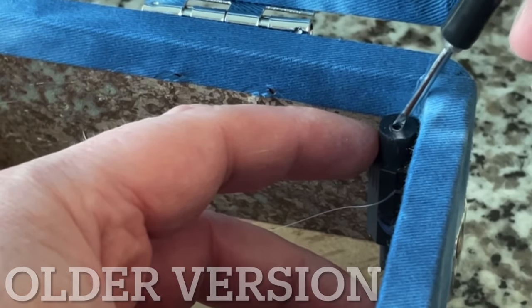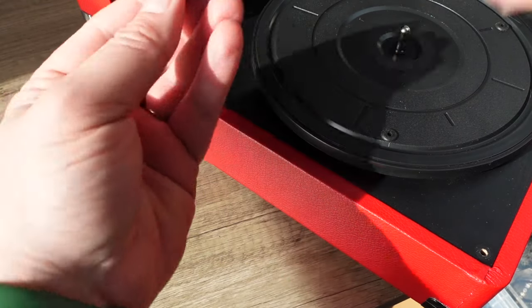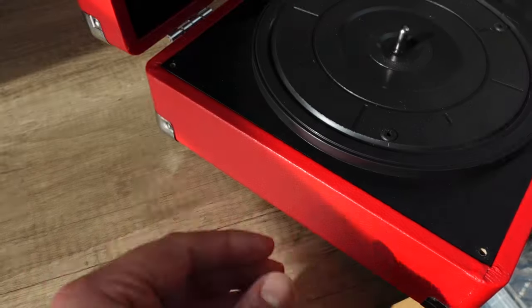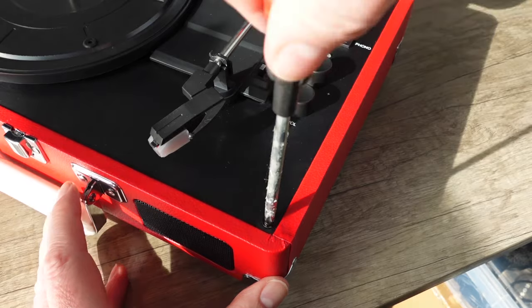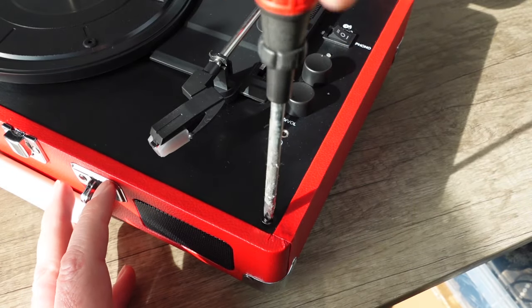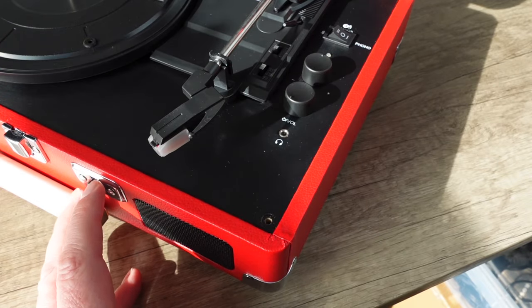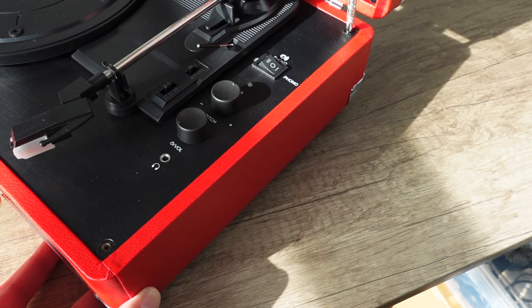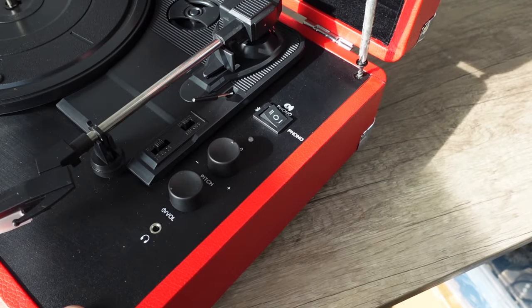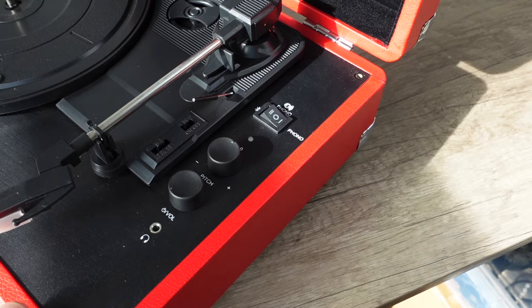They have improved that in the latest version by starting to use plastic corner posts, so that should be better. These kinds of details are things you may encounter when comparing a generic no-name suitcase player versus a name brand like this Crosley — not to say the name brand is always better, but subtle upgrades are more likely to be present. Also, make sure it's unplugged if you're going to do this — which you shouldn't; just watch this video instead.